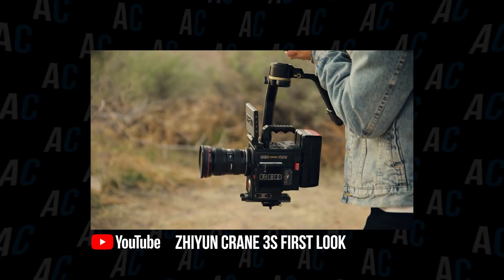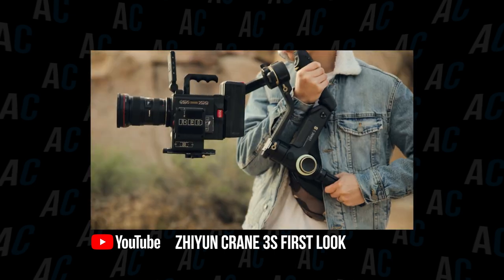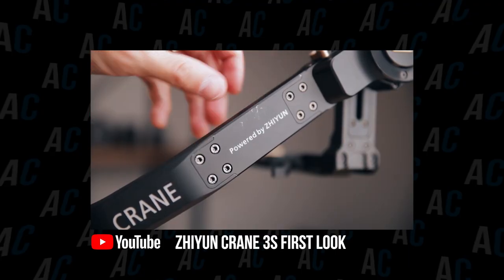The Zhiyun Crane 3S is officially announced and I know a lot of you guys are super excited about the new gimbal. In my first looks video, I showed you guys that I was able to mount a red camera on the gimbal and a lot of you were asking me on YouTube and on Instagram how I was able to do it. I briefly touched on the extension arm in that video, but in this video I wanted to show you guys the two reasons why the Crane 3S is able to mount cinema cameras after they redesigned the entire gimbal.